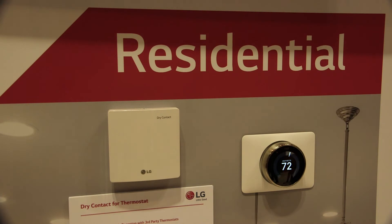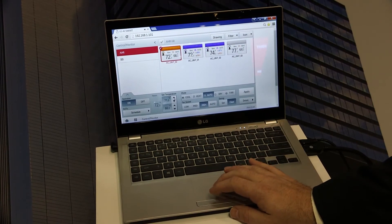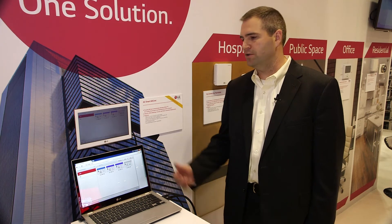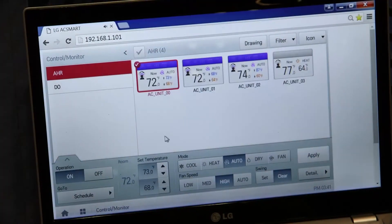We also allow the ability for a building manager to control the building, set schedules, and monitor and command individual indoor units from either a PC browser or through the touch screen of our remote controller. If you have a building management system and you want to integrate the building together, our new AC Smart BACnet will allow you to pull all that information out of our system and have it controlled by the building management system. The user interfaces for our central controllers, gateway, and PC browser are very similar, offering comfort and ease of use throughout the system.